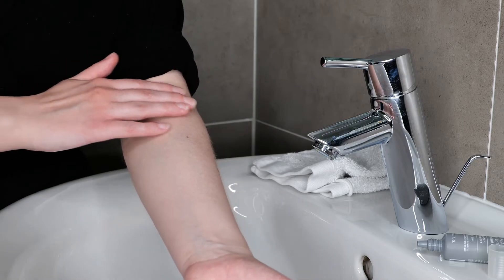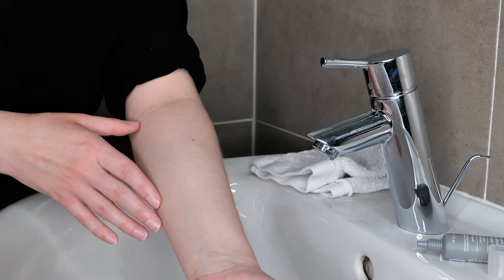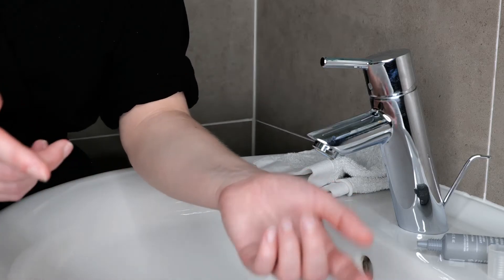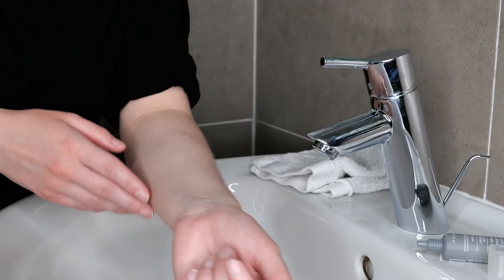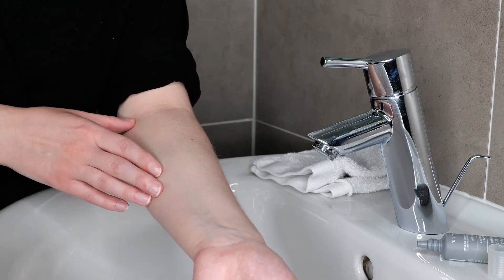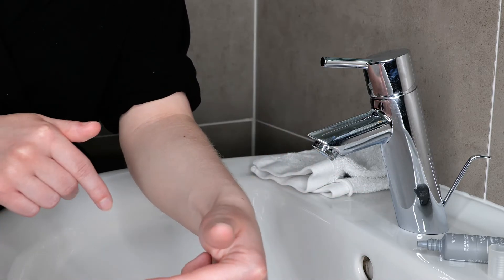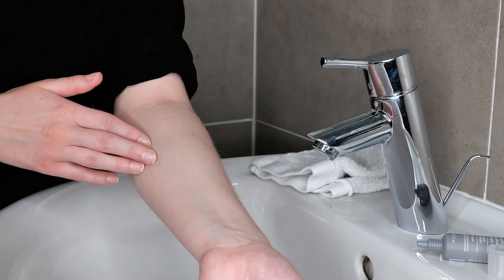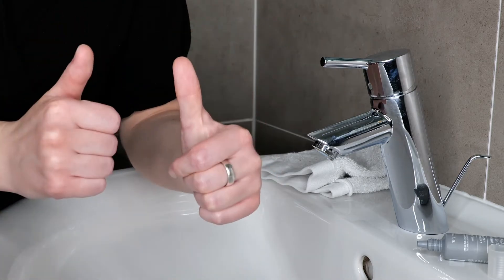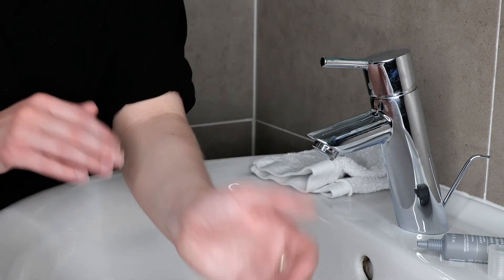And that's how you do a proper patch test with Polyesteros exfoliant peel. If the patch test went well, I also want to share at the end of this video how to properly use the exfoliating acid mask on your face and how to combine it with other skincare products — please check that video out. If you found the patch test helpful, please give it a thumbs up, share it, and thank you so much for watching. I'll see you soon in the next one. Happy skin caring! Bye!